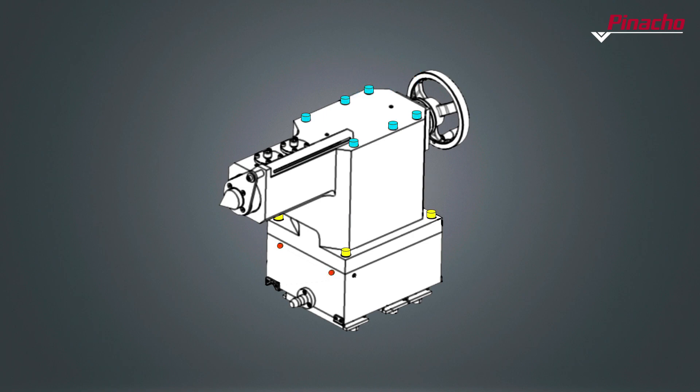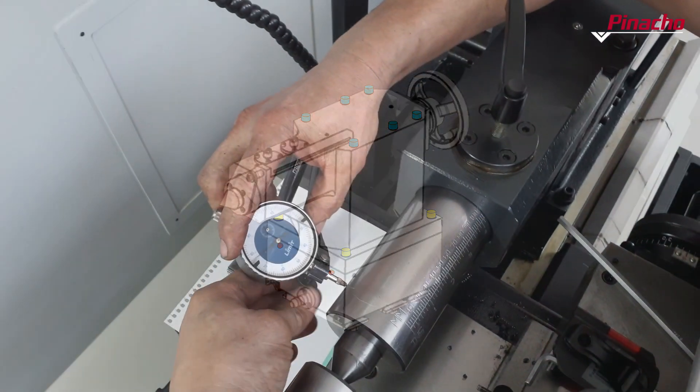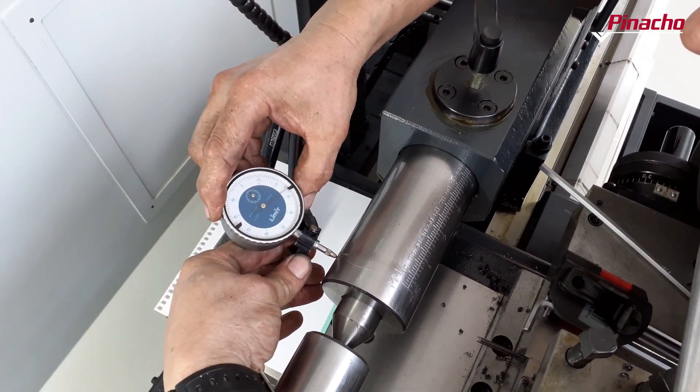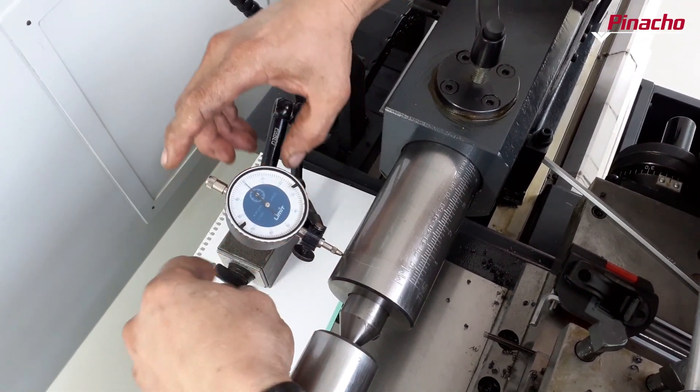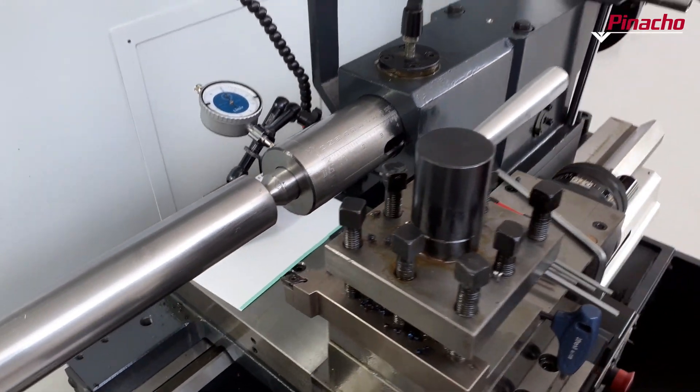Once the correct alignment has been checked, we tighten the base, top, front, and rear bolts. To finish, it is advisable to check the angular alignment by making a one-pass over the workpiece with the tailstock barrel extended.